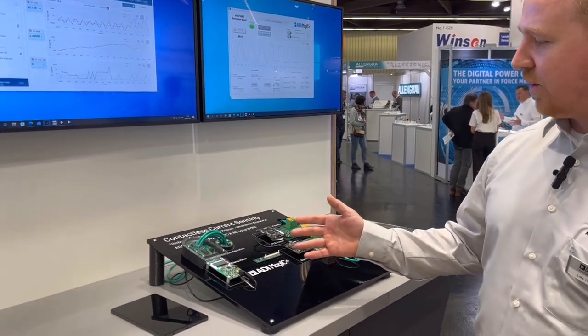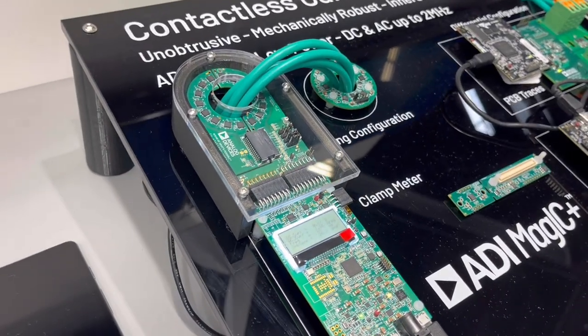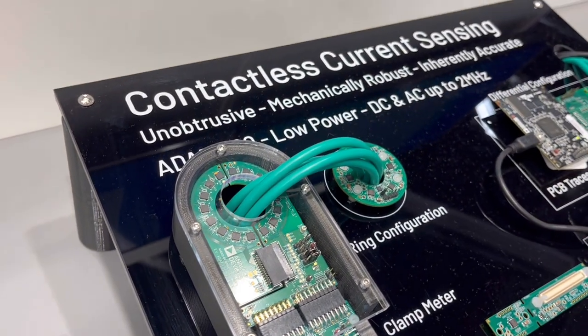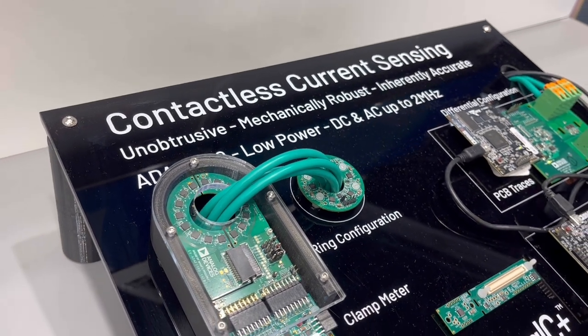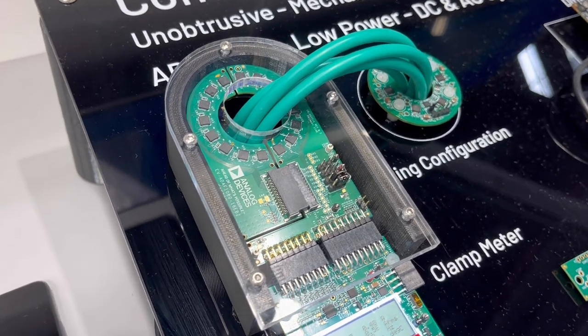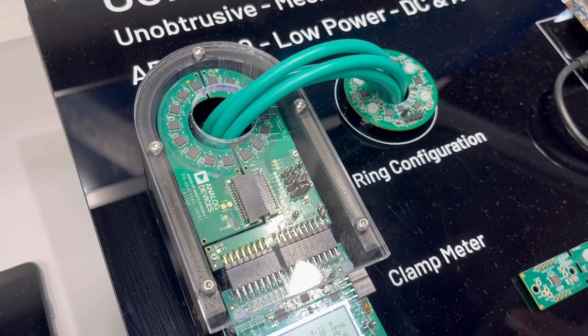Particularly here, we have some applications of the sensor for contactless current measurements. It's an unobtrusive, robust design with a high degree of accuracy over DC and AC measurements up to two megahertz. For example, we have a reference design for a current clamp meter using multiple ADAF1080 sensors in a ring configuration.